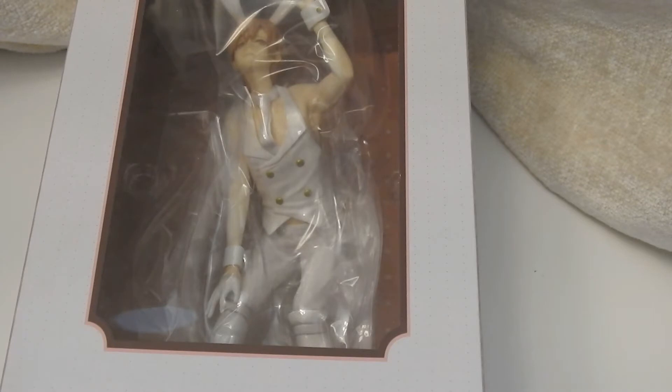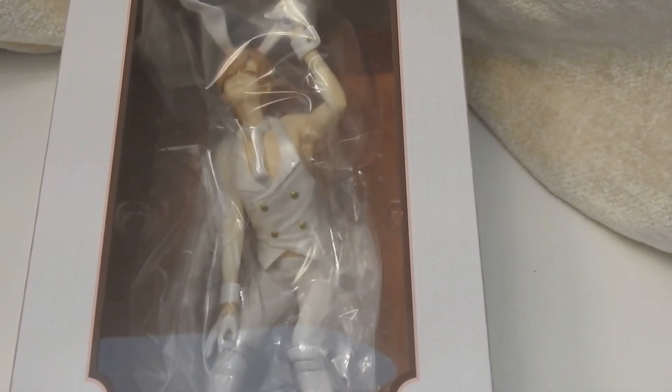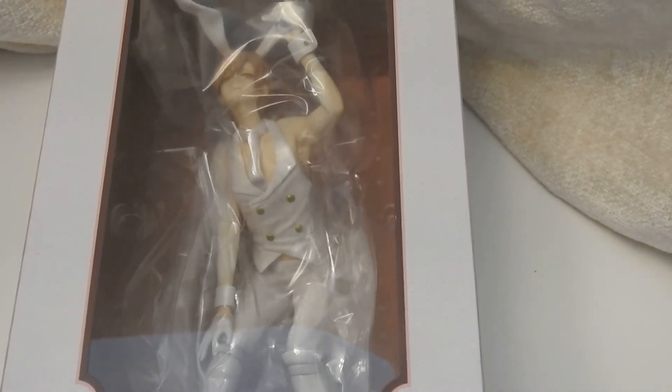Hello everyone! Oh my goodness, I can't believe it's already time for part two! This is the Shirotani Tadaomi 10-count figure from the 10-count series. This goes along with Kurose-kun that I opened in another video.